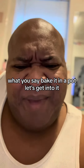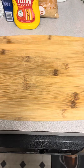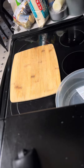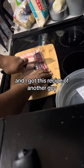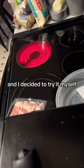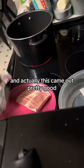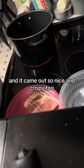Bacon in a pot, let's get into it. As you see right here, we're gonna cut this bacon up. I got this recipe from another guy and I decided to try it myself because I'm always looking for new ways to do things. This actually came out pretty good — and it came out so nice and crispy too.